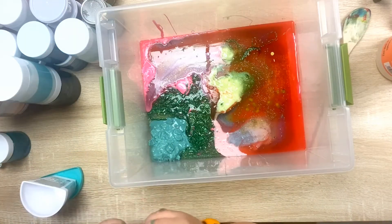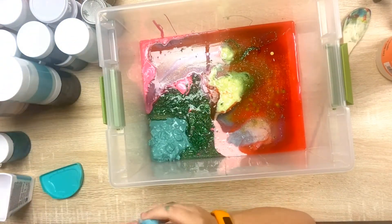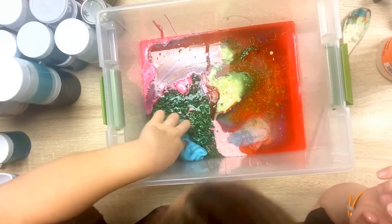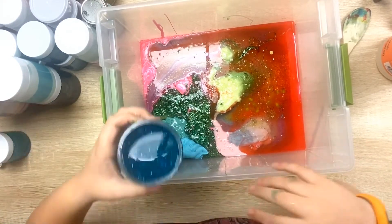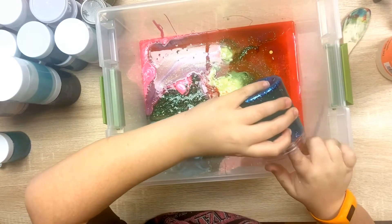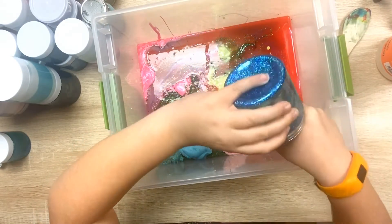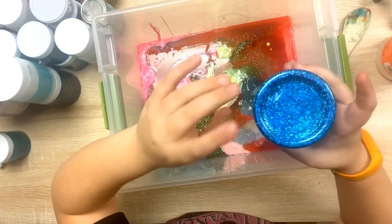Okay, next up is the only store-bought one — Llama Fluff. Put it in by the Deadly Nightshade. Okay, next — there's another one of the blues, it is coo-coo blue, and this one's thick. Wait — the top is totally fine and that is totally fine too. What the heck, that's weird. Alright, now it's getting to the goopy parts.